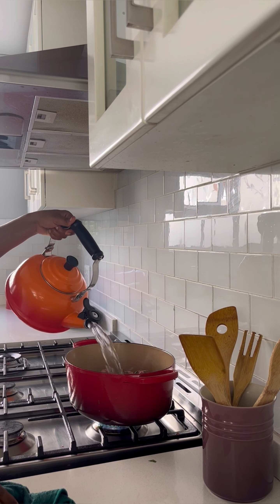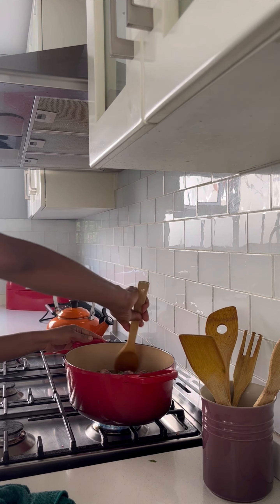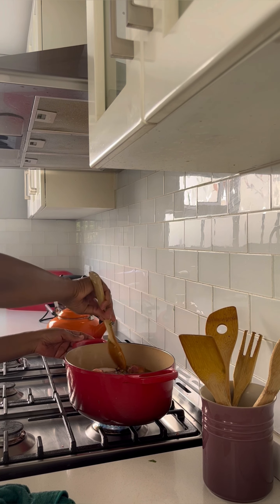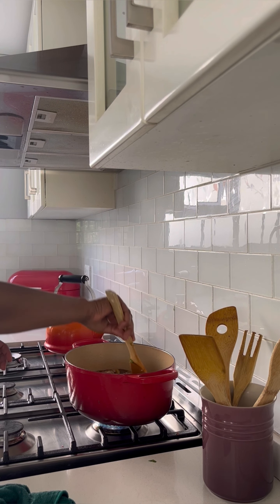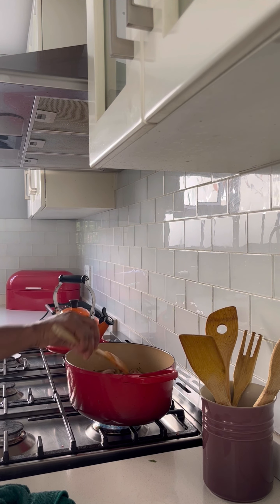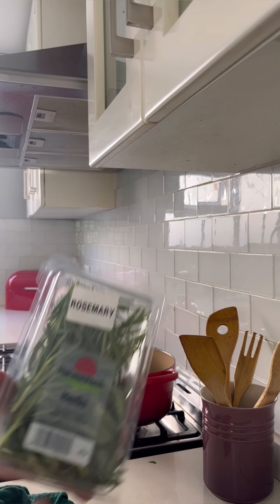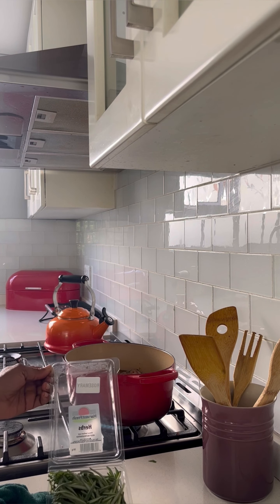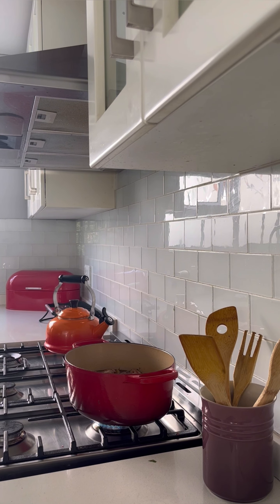Fill up the pot with water. Then I will add rosemary — two stalks of rosemary. I'll press them up, cut them up, and then throw them in the pot.